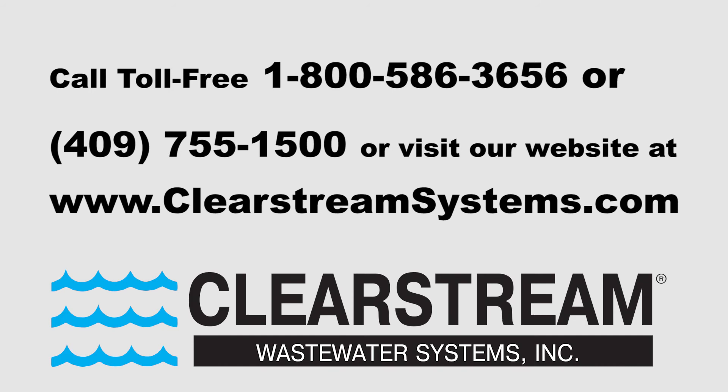For more information, contact Clearstream at 1-800-586-3656 or 409-755-1500, or visit our website at clearstreamsystems.com.